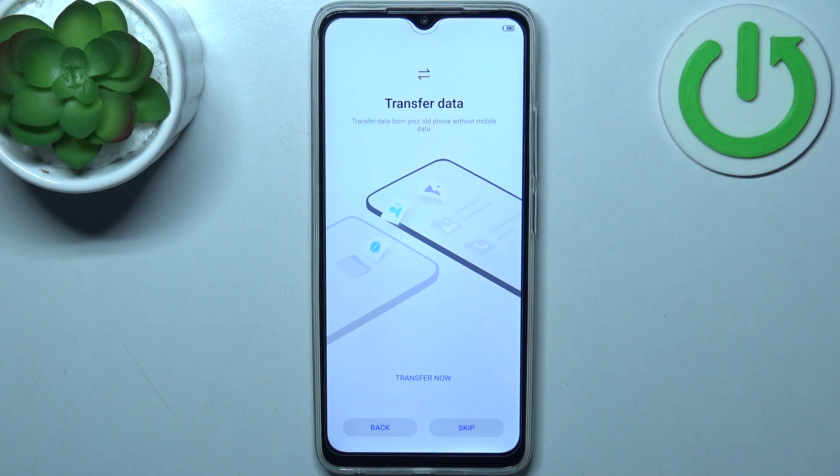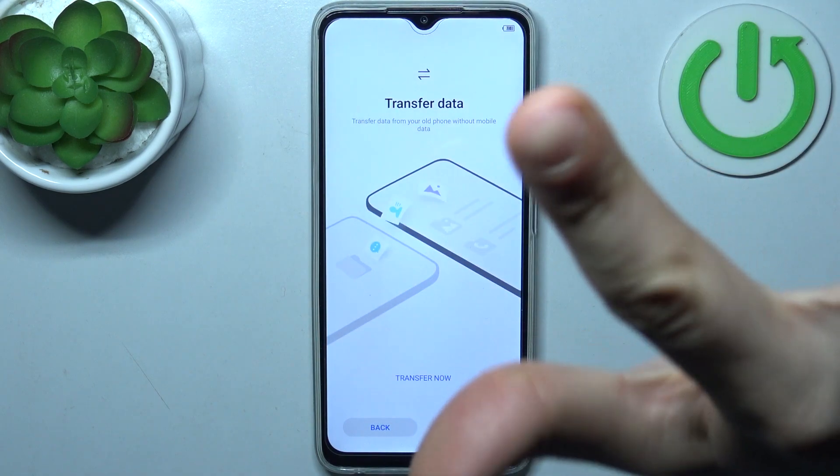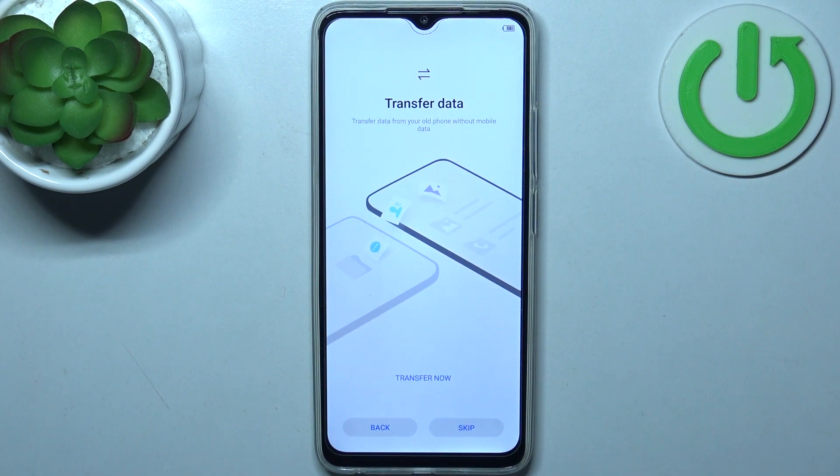You can also transfer data from your previous device. If you want to do that, tap 'Transfer now', or if you want to set the device up as new, just tap skip.